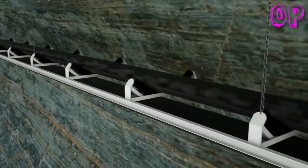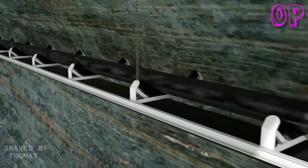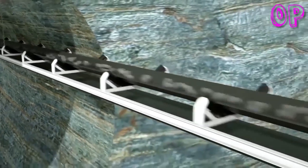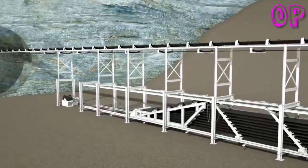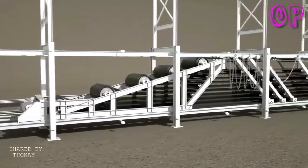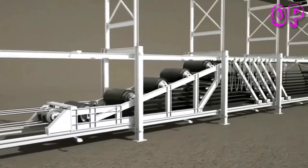Depending on the ground conditions, Herrenknecht Gripper TBMs can construct 1,000 meters and more of new tunnel per month. The removal of excavated rock must keep pace with this speed. One way of connecting the tunnel boring machine and the job site above ground is efficient belt conveyor systems, manufactured and installed by subsidiary H&E Logistic in close cooperation with the customer, ensuring precisely tailored muck removal to the needs of the TBM and the tunneling operation.